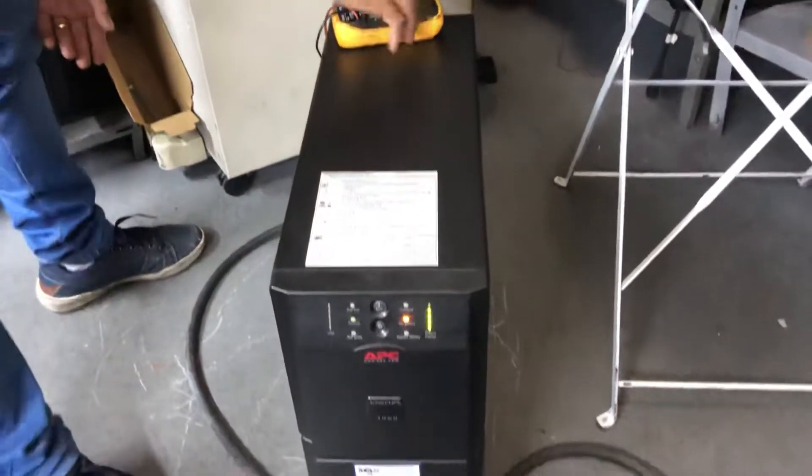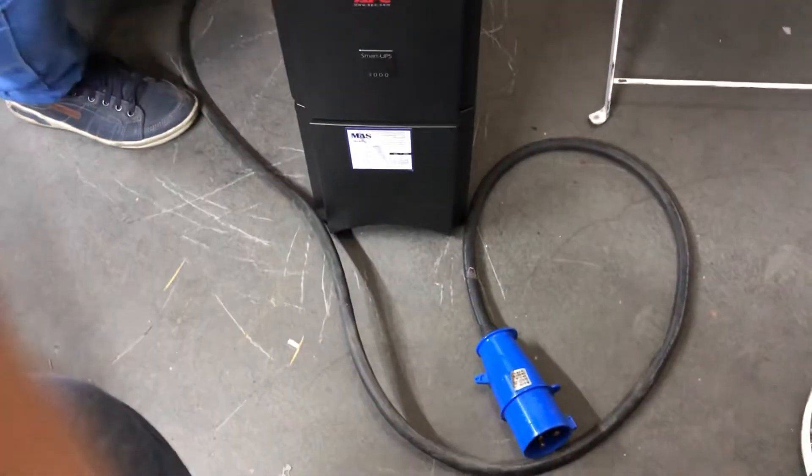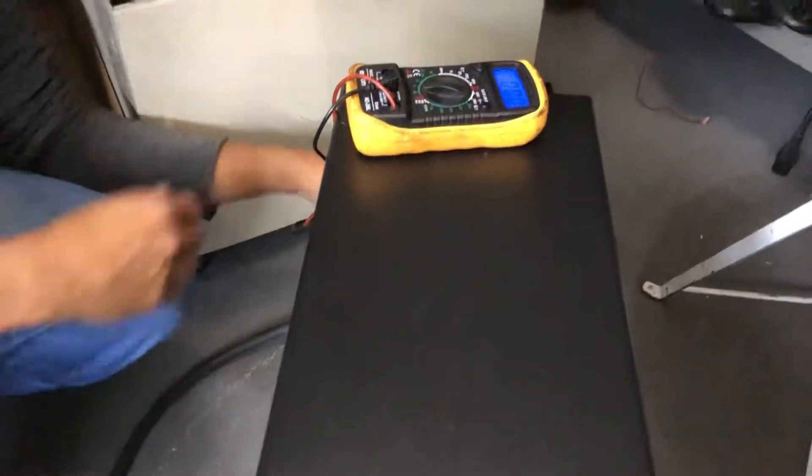I'm sorry, I didn't know what to do. I have to go. I just let it go — I was going to have a little bit of a mess. I'm sorry, I didn't know what to do. It's not good.